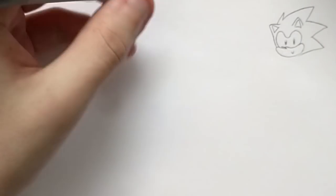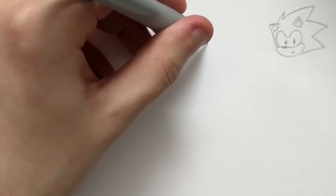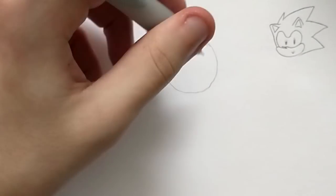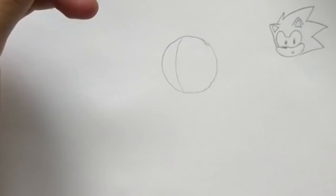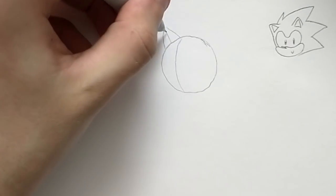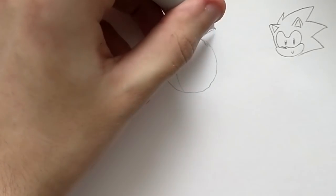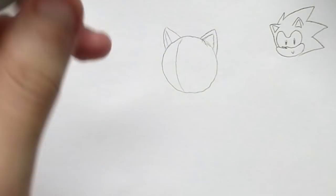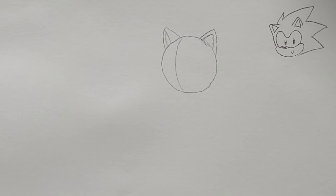Now it's time to do the actual drawings. I think I'll do modern Sonic. So we'll start with the head — just a circle, because why not. I draw this middle line here, and I draw the ears right away. I really like drawing his ears because it just looks nice. And there's the ears — it's almost like a Sonic.